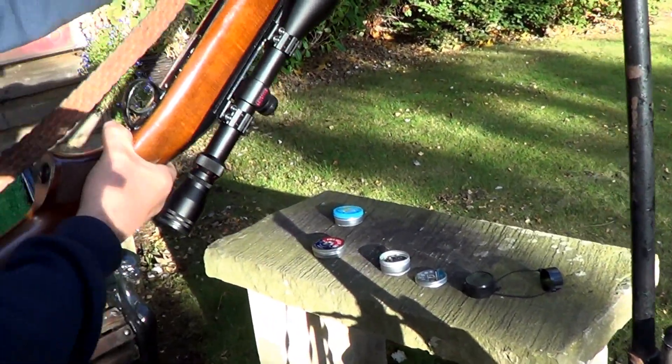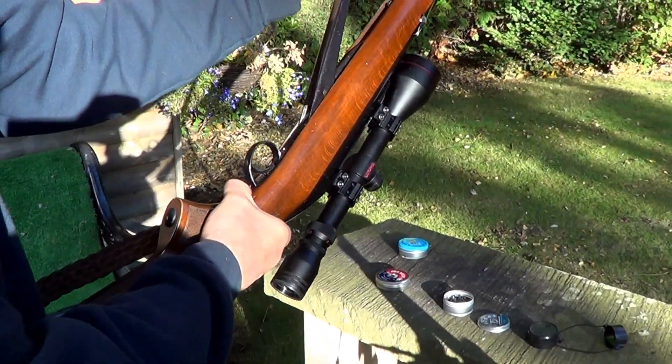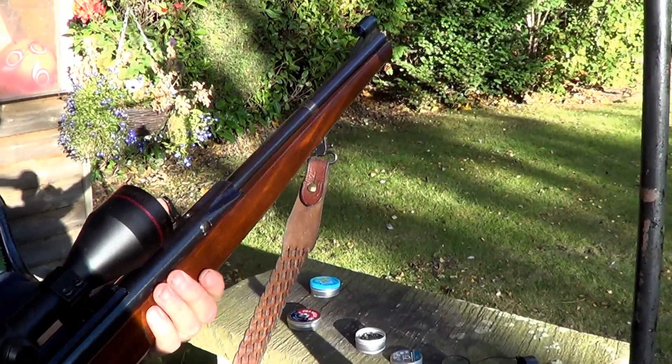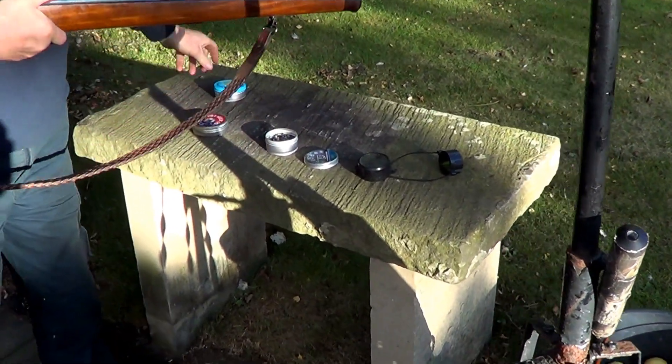It's an underlever with a hidden mechanism. Look at that — how easy is that? It's all hidden into the stock. The stock comes all the way to the end of the barrel. It's a nice one. I'd say it's like the German ones. I want to put some early wasp pellets through it.